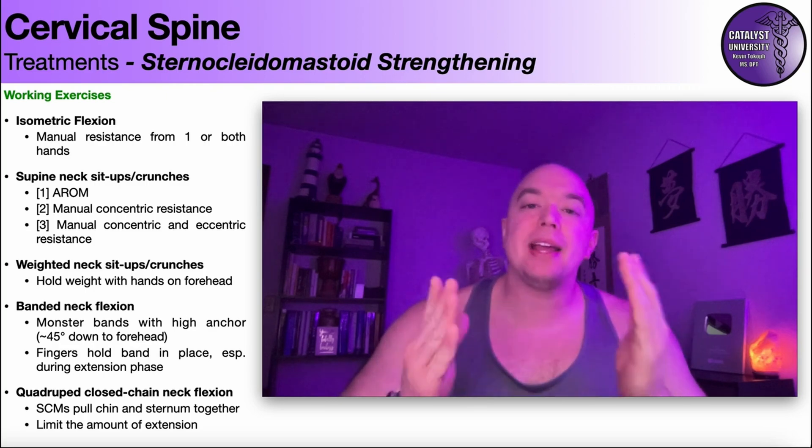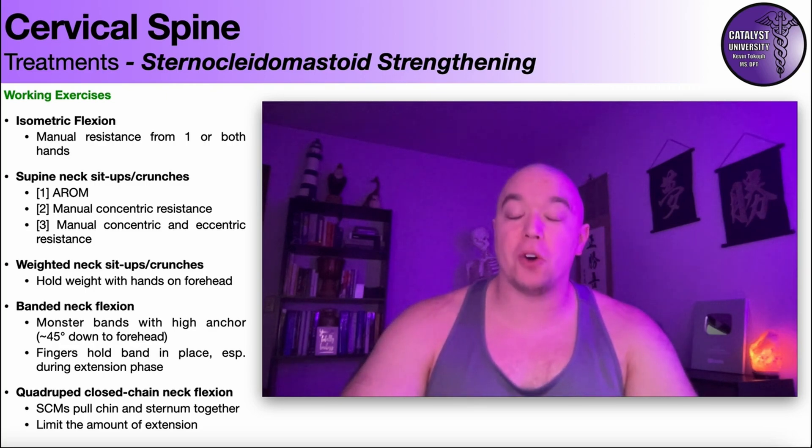Hopefully this video gave you a good understanding of how to strengthen cervical flexion or the sternocleidomastoid. Join us in the next video when we take a look at cervical side bending. After that, we'll look at cervical extension, then cervical rotation, and also watch out for the video on strengthening the deep neck flexors or cervical retractors. Please make sure to like this video, subscribe to my channel, and hit that notification button for future videos. Thank you so much.